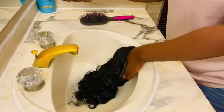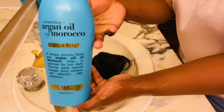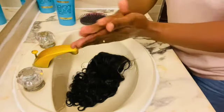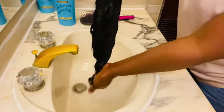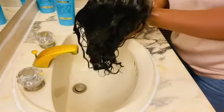Over here, as you can see, I'm going to add some more shampoo just to make sure that my hair is very clean. Because the hair was very dusty and dirty, I have to apply the shampoo for a second time.